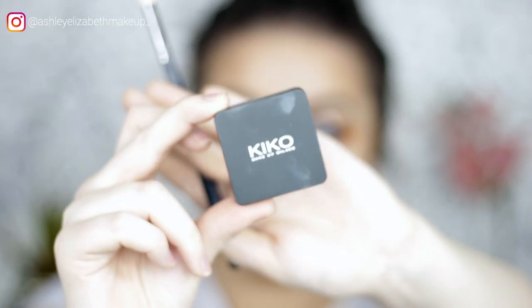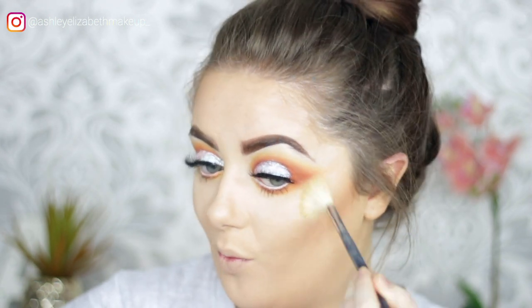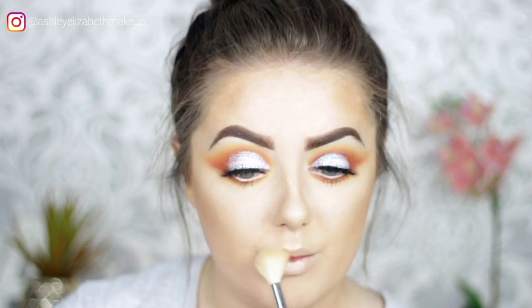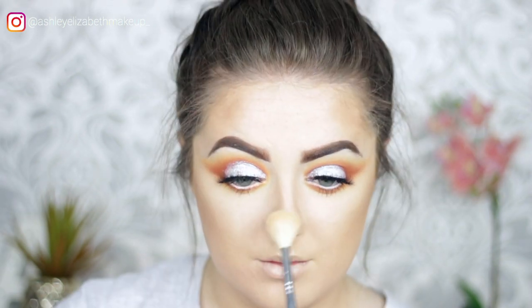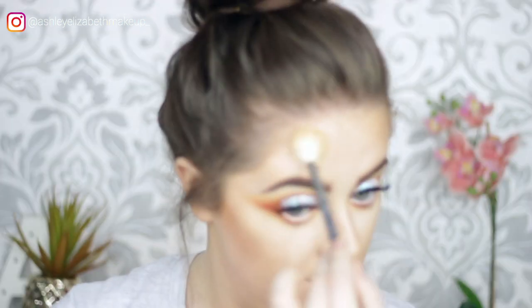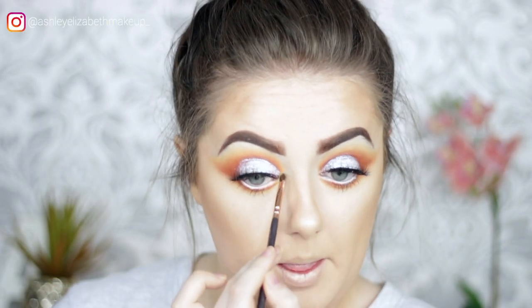For highlight, taking the Kiko Milano Water Eyeshadow in shade 208 and blending it out on all the usual spots: cheekbones, cupid's bow, tip of the nose, a bit on the forehead, and also using it as an inner corner highlight.